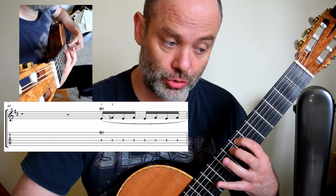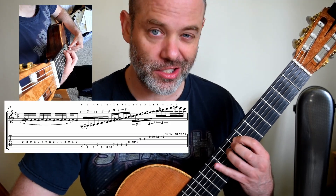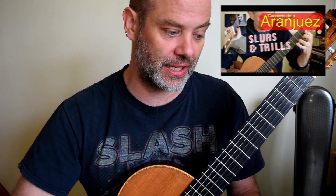We kick it off with an E to F natural trill — one beat, two beats, three beats — then straight into the beginning of the scale. I've already done that video so I'm not going through the technique there.